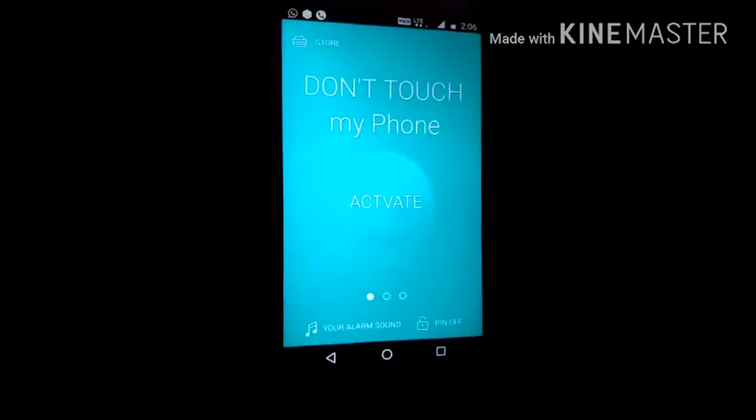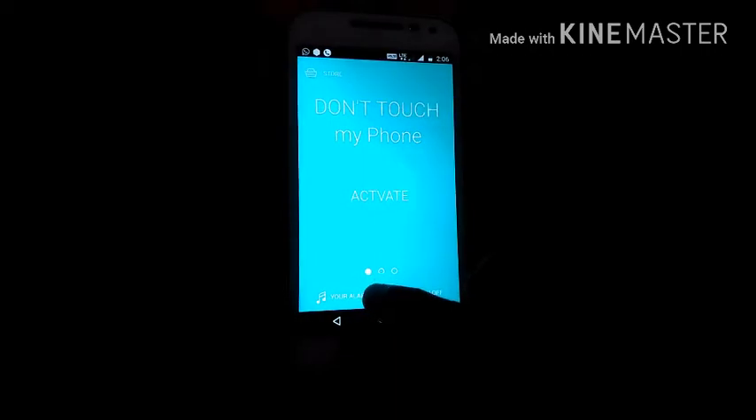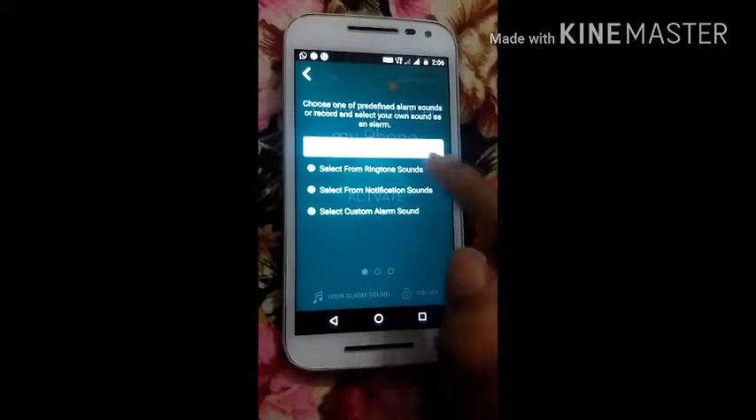Now, here you can see your alarm sound. In the corner there is an option — your alarm sound. You need to click on alarm sound. From here you can select the sound which you want.